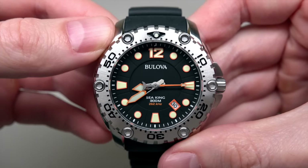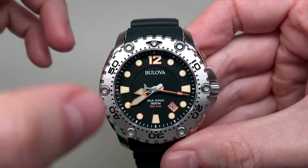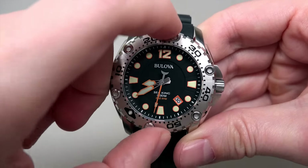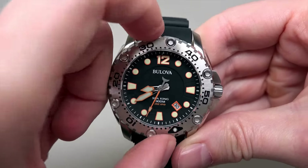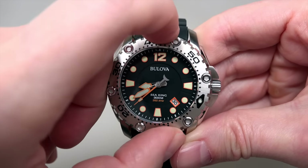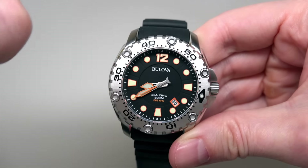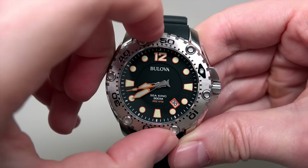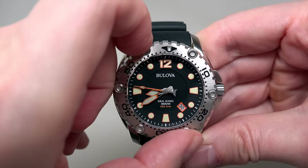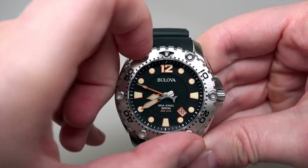The real selling point about the bezel: it's a unidirectional rotating bezel with 120 strong and very accurate clicks — right here.